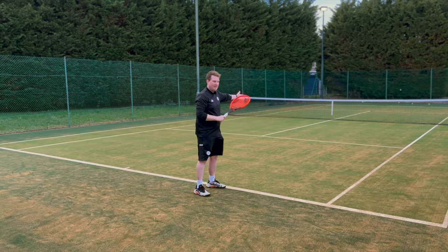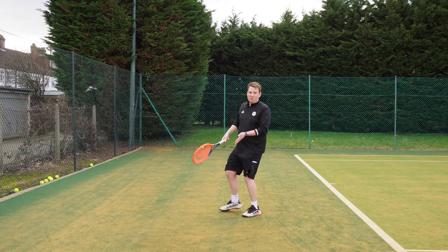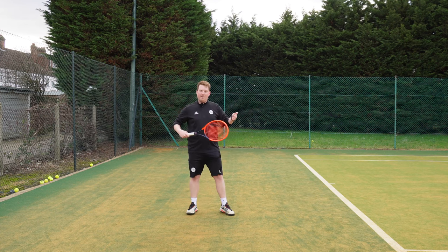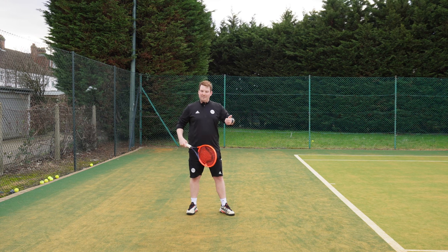I could do that from back here as well, but the ball would then be too short. Let's now move up the court.